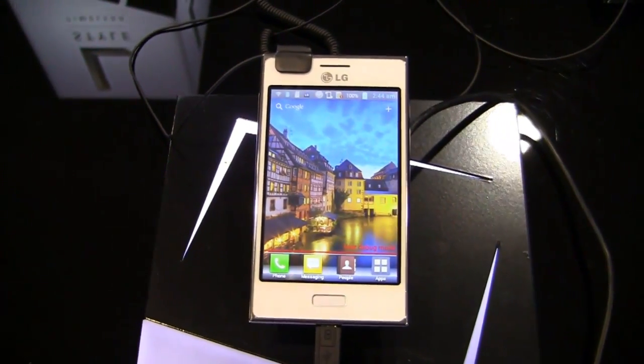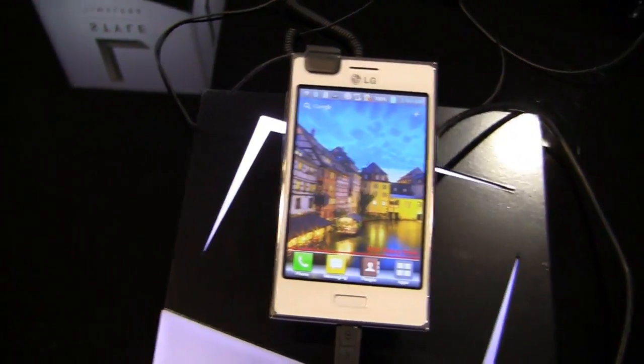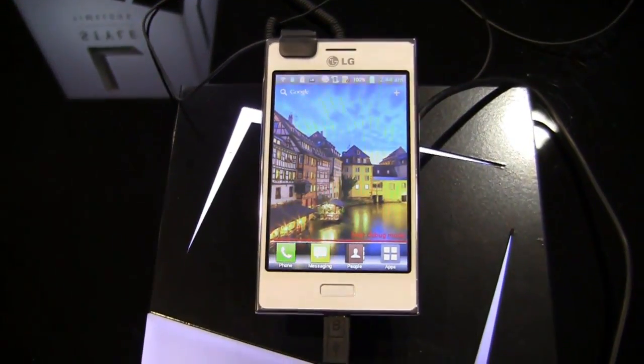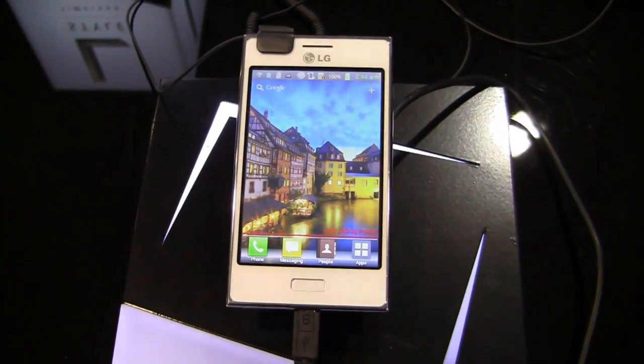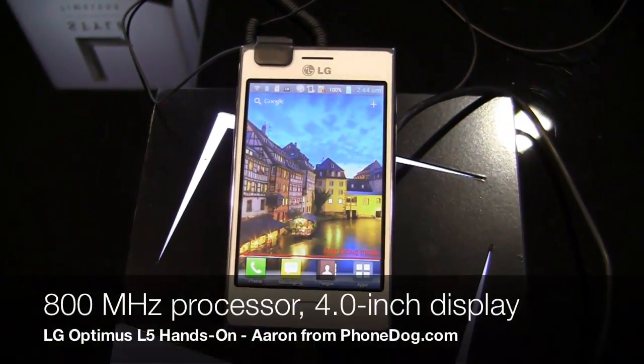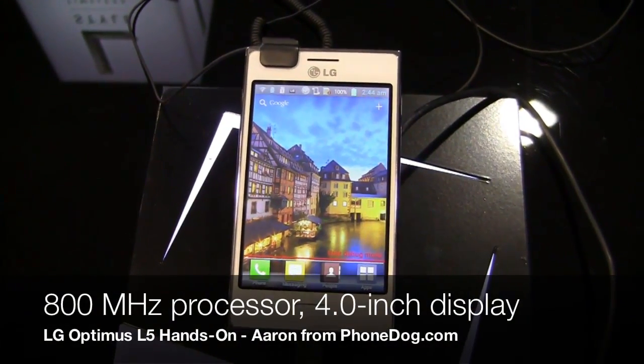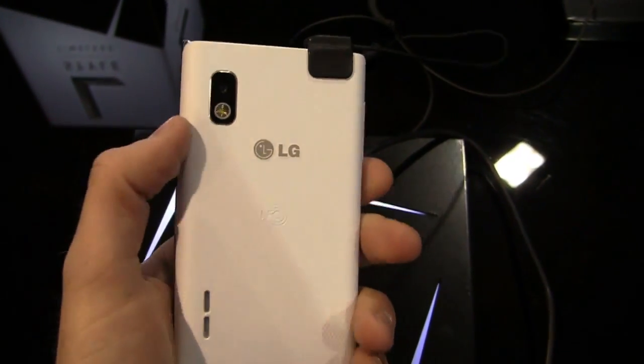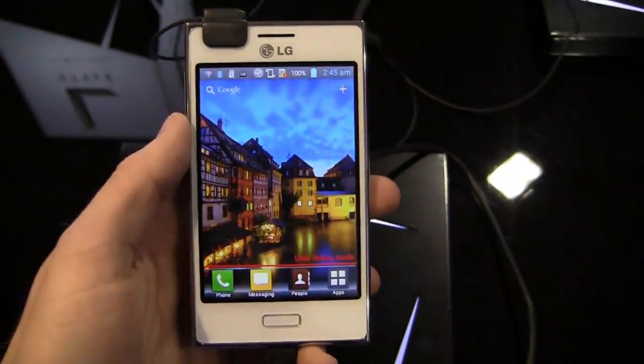I'm here with one of LG's newest devices, the Optimus L5. You're going to have to bear with me while I read off of the little cheat sheet over here, because most of us were on airplanes when they were announcing these devices, so haven't quite caught up with the specs. That said, it's packing an 800 megahertz processor with HSDPA at 3.6 megabits per second. It's got a 5-megapixel camera, just like the L7, with an LED flash, and NFC as well.